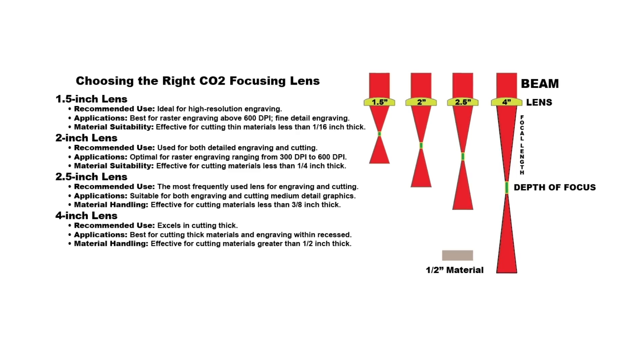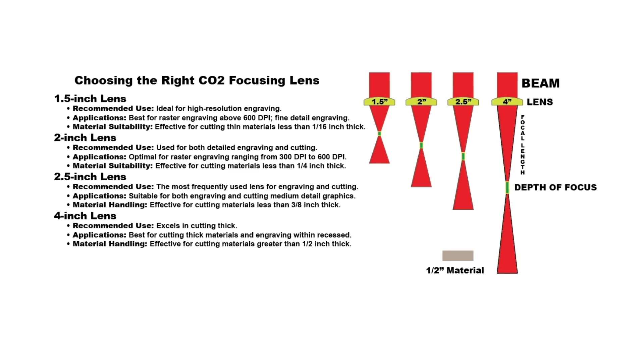If you have the right material and it's the correct thickness but you're still not cutting through, it might be time to look at your lenses and your focal length. If your material is right at the max thickness for your laser, the right lens and the right focal length become crucial. If you are new to lasers, this is a great time to explain why and when you would use different lenses.